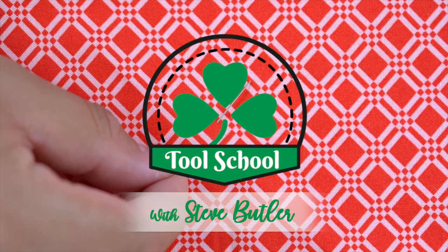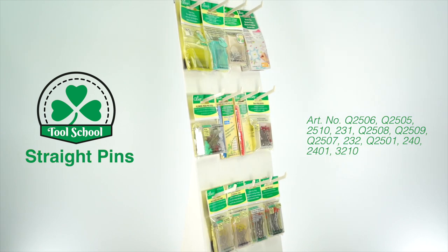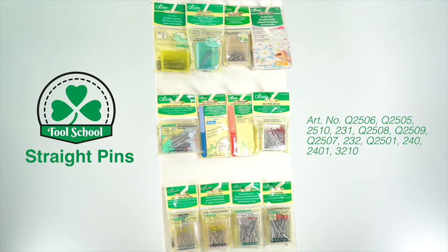Welcome to Tool School. Today we want to talk about straight pins. Straight pins are a very important, if not essential, aspect of any sewing project.